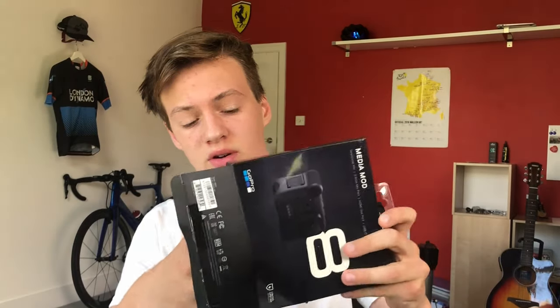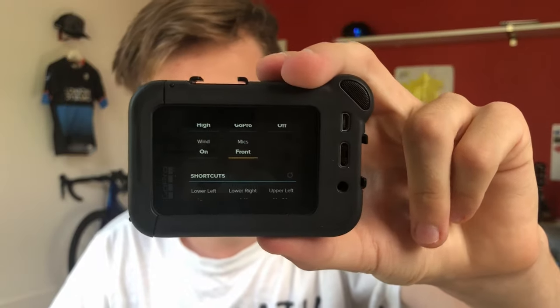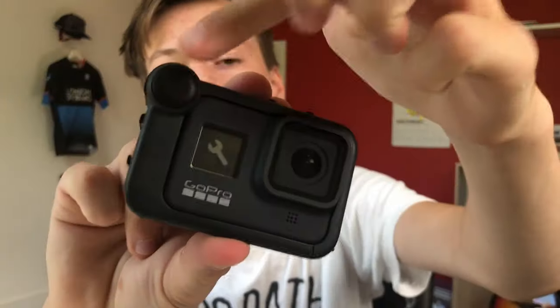Now if that still doesn't work, like it did with me, I got the GoPro Media Mod, which is perfect for vlogging and allows you to add a few different features. All you have to do is take the door off the GoPro and go ahead and slide it in. You can see it says 'mics front', which means the audio is coming from this mic, and you can also set it to the back or automatic.